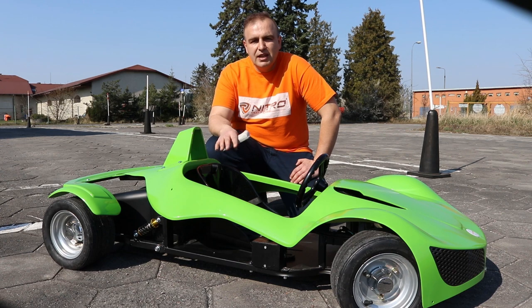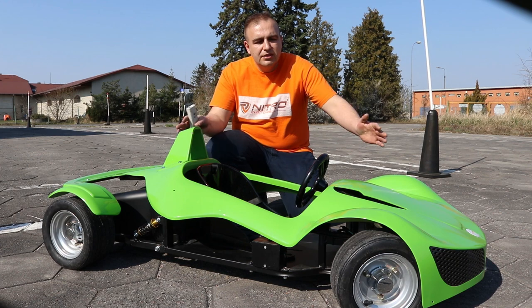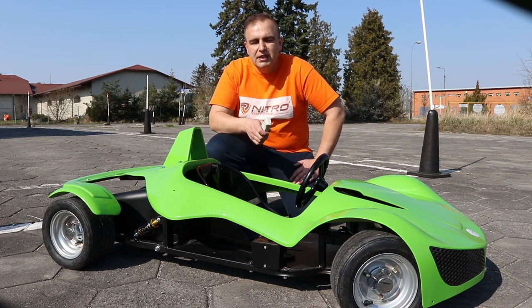The GT Razer electric car is designed for children from 3 up to 7, maximum 8 years old. The total length of the car is 160cm and the car is 78cm wide.